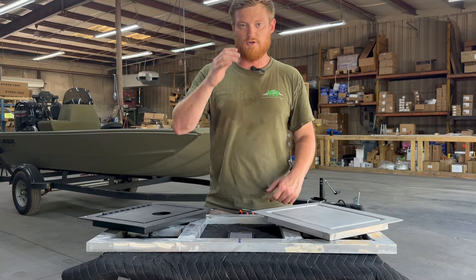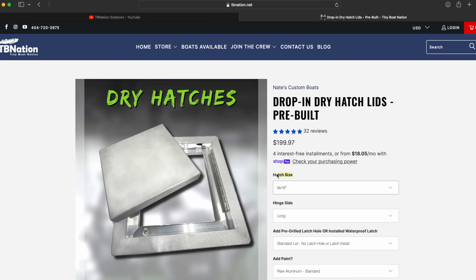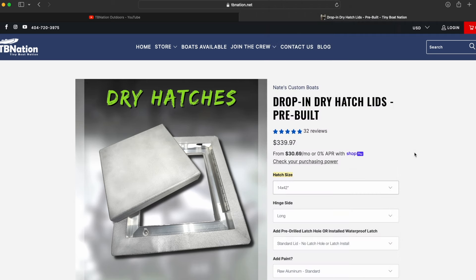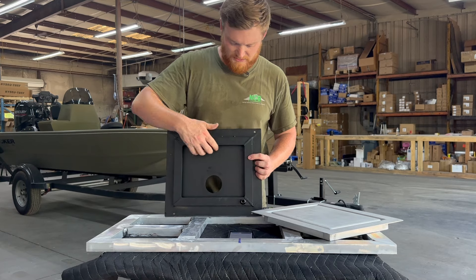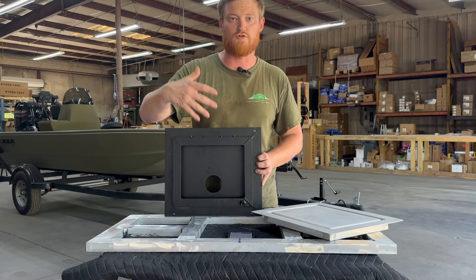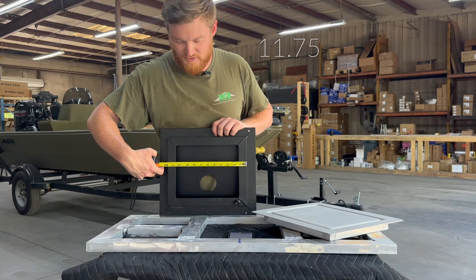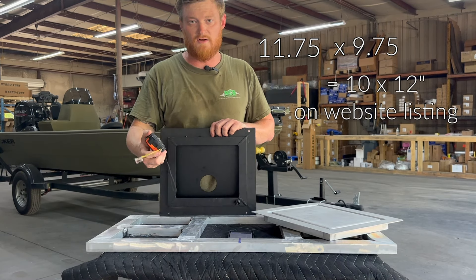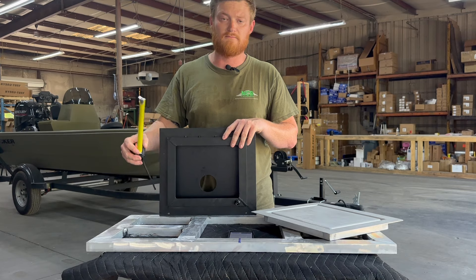Let's go over to the website and talk through all the different options. When you get to this page, you're going to have a drop-down for the hatch size, which will vary depending on whether you choose carpet or EVA foam. If you take the EVA foam option and flip it around, you can see the backside of the dry track — that's where the measurement is. It's going to be the whole size that the dry track drops down into. This one measures 11 and three quarters by nine and three quarters, meaning it's actually a 12 by 10 dry hatch. The lid will drop down into a hole in your framing or deck that is 10 by 12 inches.